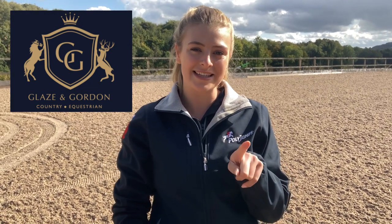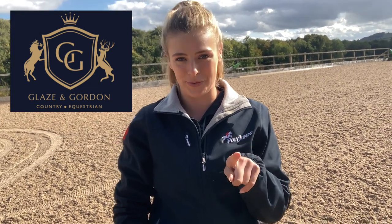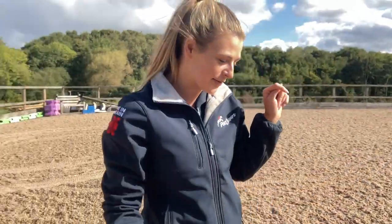I'm just going to set up the jumps quickly now and then I'll take you inside and show you what this mysterious product is. Comment down below if you think you can guess - a little clue is that I've got it from Glaze and Gordon, and they are the only retailer in the UK to stock this product. Comment down below, see if you can guess what it is.